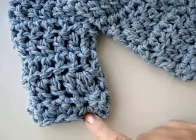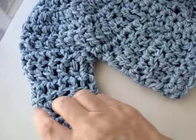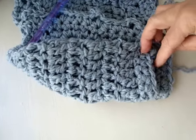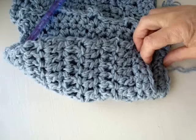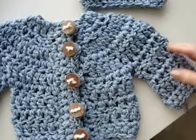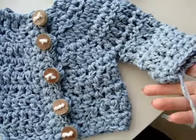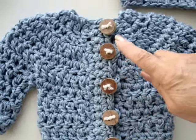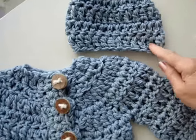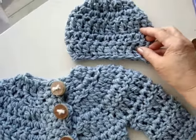Finish the band the same way. The sleeves, when folded over, should be the same length as the sweater. I've finished the sleeve and done the two rows of single crochet, and now I just have to fasten off. I've sewn some buttons on. If you make my chunky baby beanie, you can have a matched set — I'm going to put the link here for the chunky baby beanie.